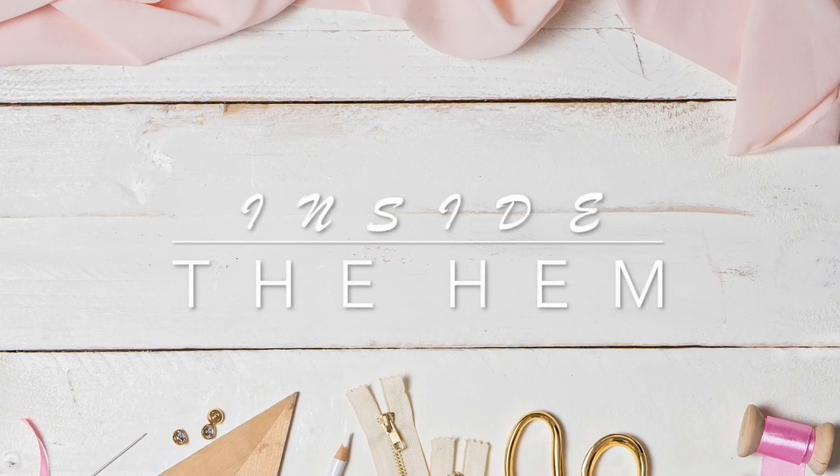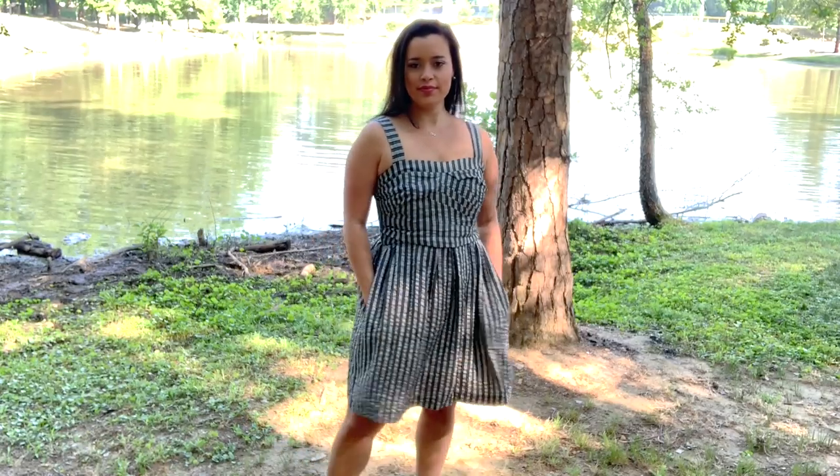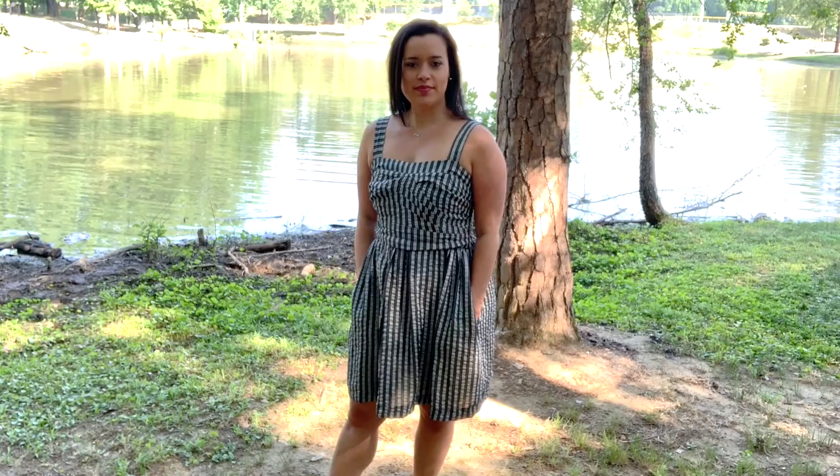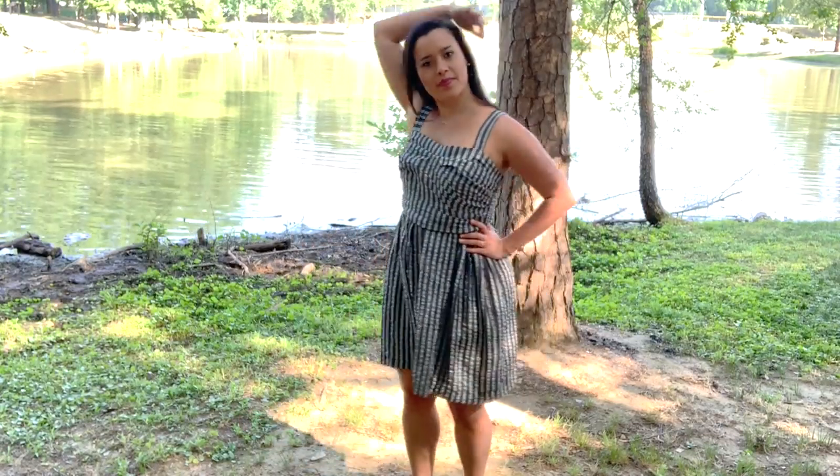Hi you guys! Lindsay here! Welcome back to my channel, Inside the Hymn. I know it's been a little bit since I've done a pattern review, but I've got a whole bunch of them that I've filmed and will be releasing them all over the next few weeks. This one might look familiar to you already though, because it was one of the works in progress that I finished during Me Made May.